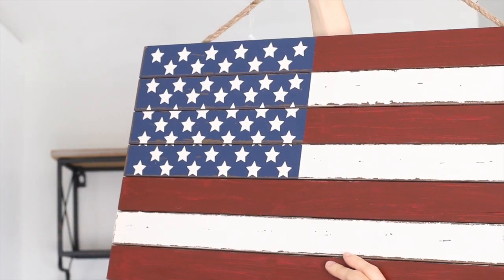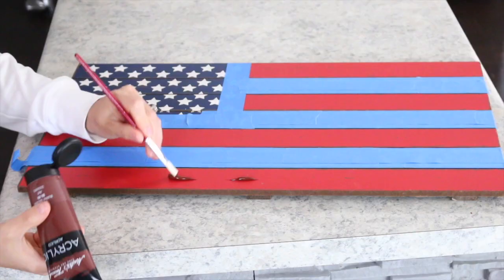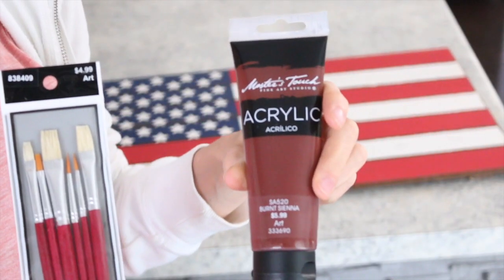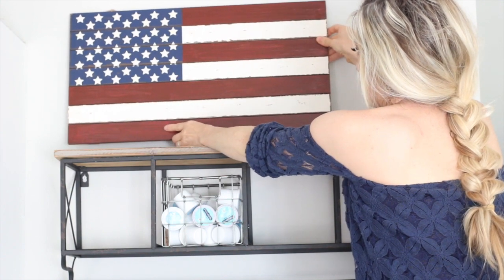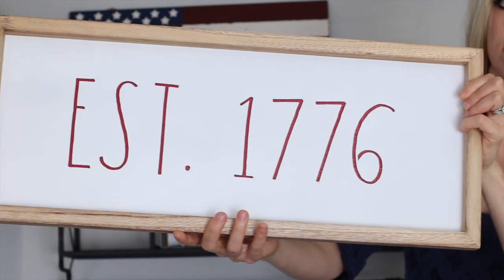To start with, I got this Hobby Lobby sign that I picked up recently. It actually came in a bright red color, but I chose to paint over the stripes with a really pretty burnt red acrylic paint that I also got from Hobby Lobby. I went ahead and sat it up on a little black stand because I wanted to layer it.